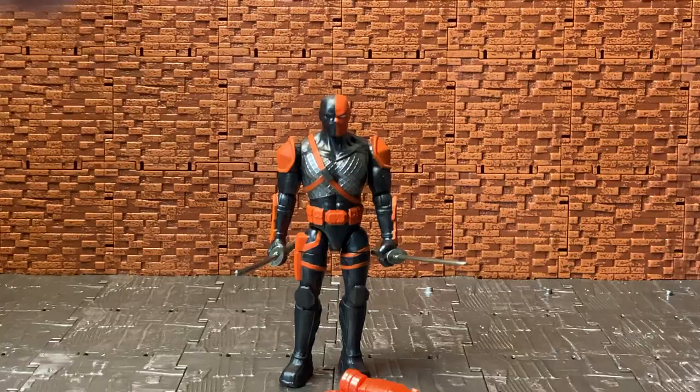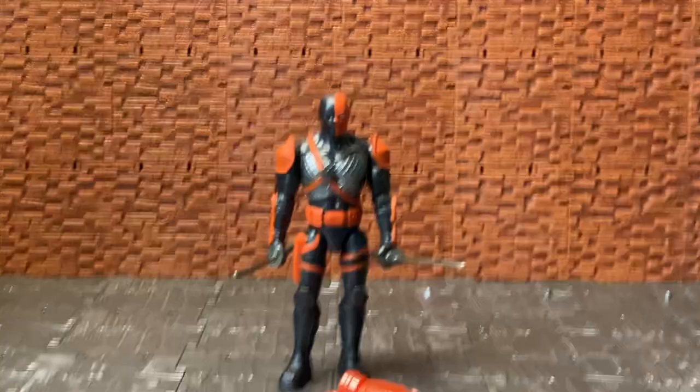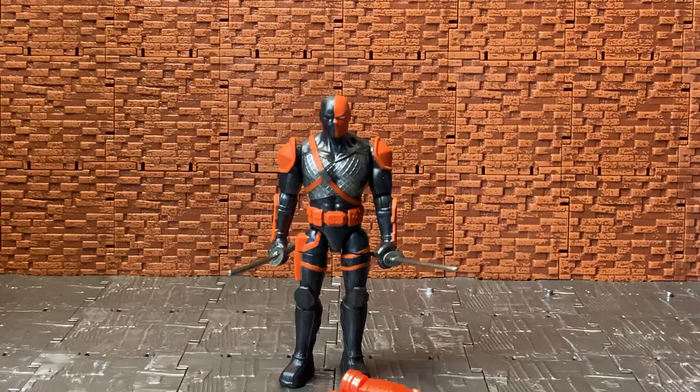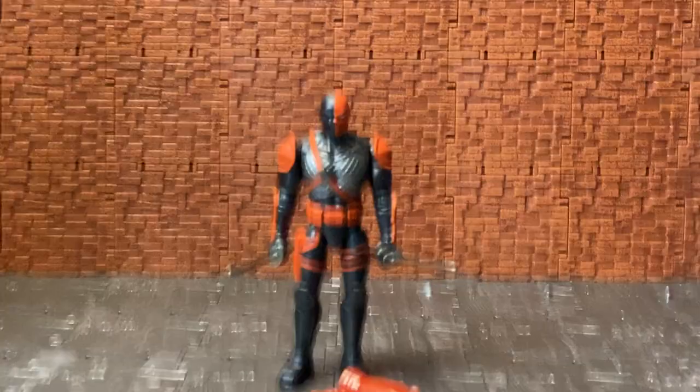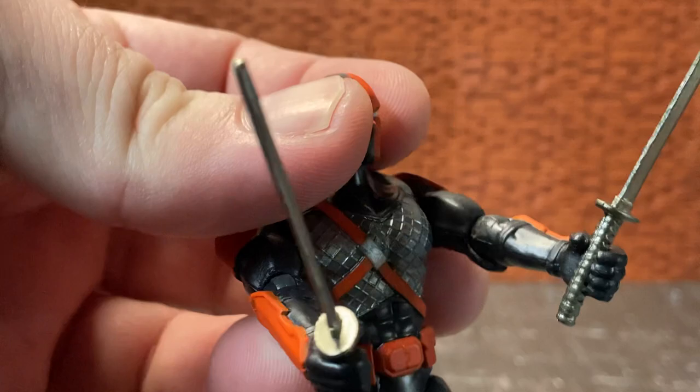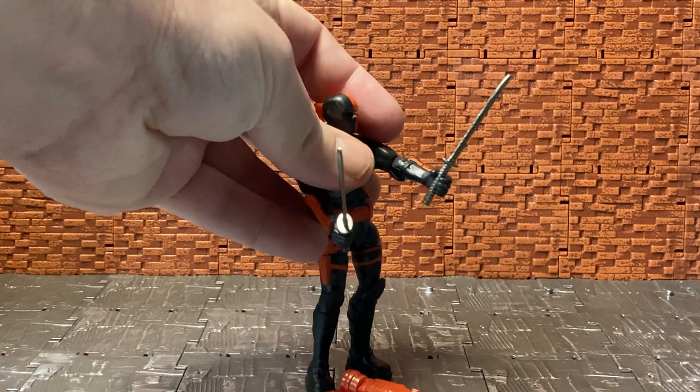Packaging out of the way, we'll move on to the figure itself. Bringing in a tape measure, it stands just around the four-inch mark, so this is the 1:18 scale or three-and-a-quarter-inch scale style figure. He comes with three accessories: two of which are packed together — these two swords for him to wield.